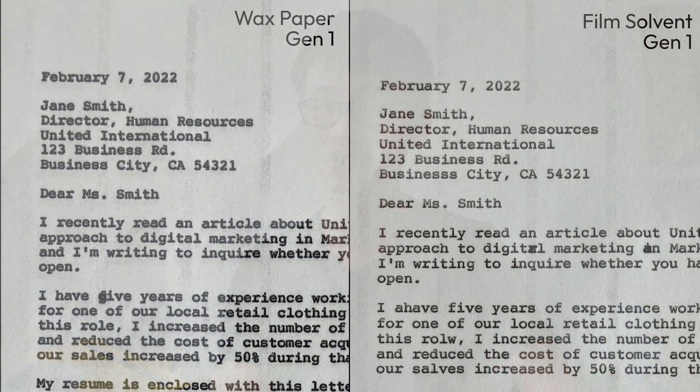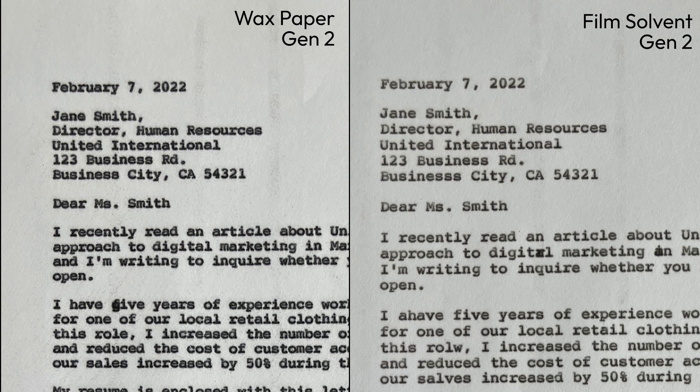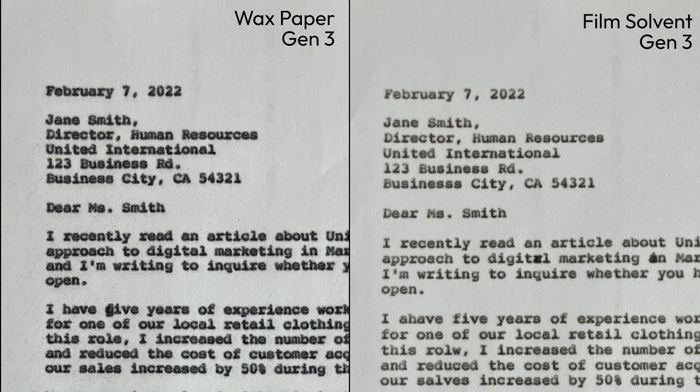Things do improve when we use the electronic typewriter, which allows for more force to be applied when you type. So you can see that the first carbon copy looks relatively impressive. The printout is much sharper as compared to the wax-based carbon paper. But as we move down the carbon copies, you can still see the same problems occurring, where the text would appear a little bit more faded.